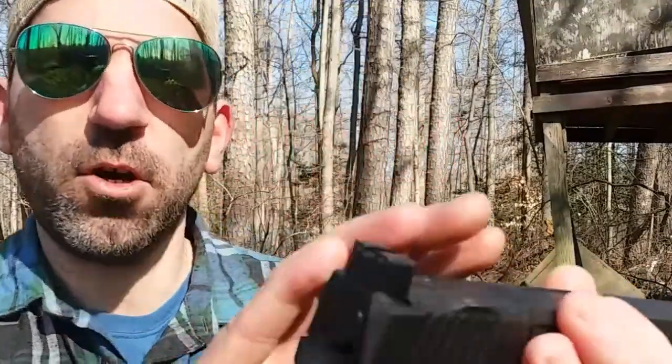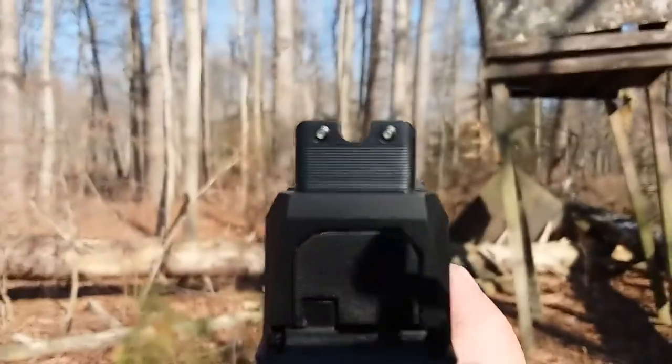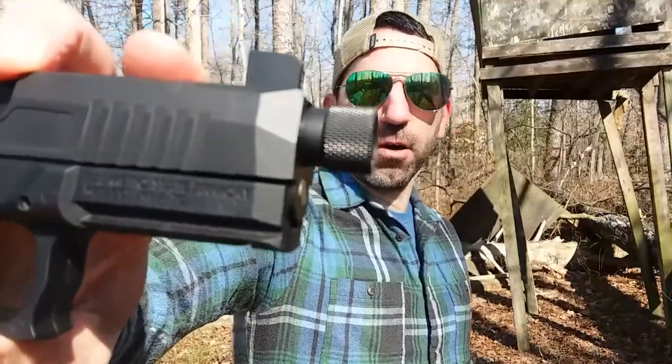Now when I ordered the gun, I decided to get the tall night sights. Those are tritium sights — they are nice. I also opted to get the threaded barrel.